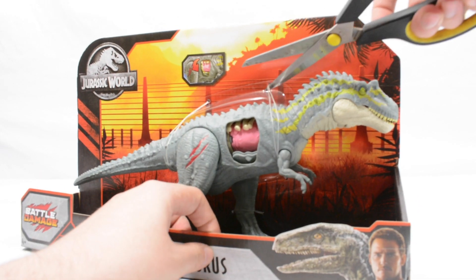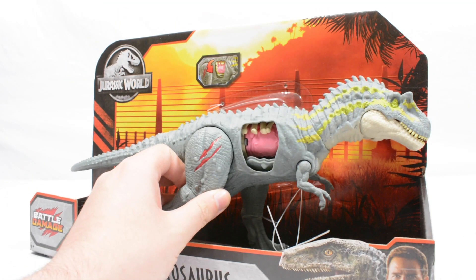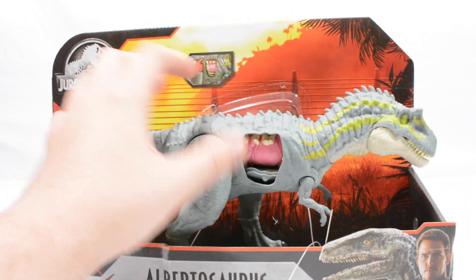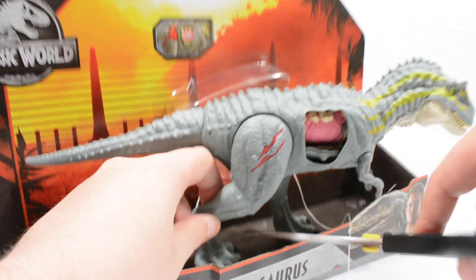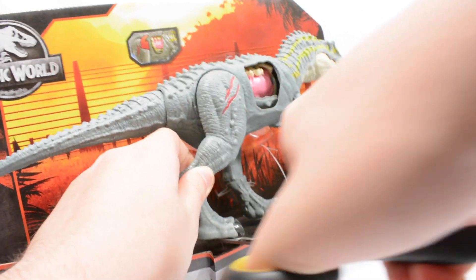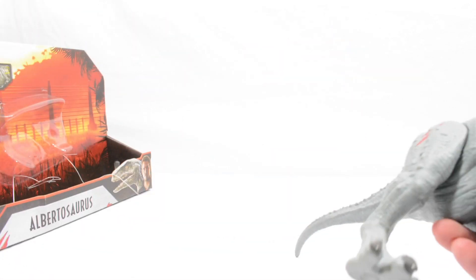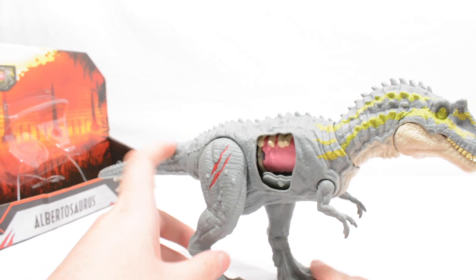And yes we are going to cut this one open and take a look at it, and also compare it to the last one. There we go — I believe he has got some stuff around his leg as well. And there you have it, that is the Albertosaurus removed from the package. You can see the figure there.